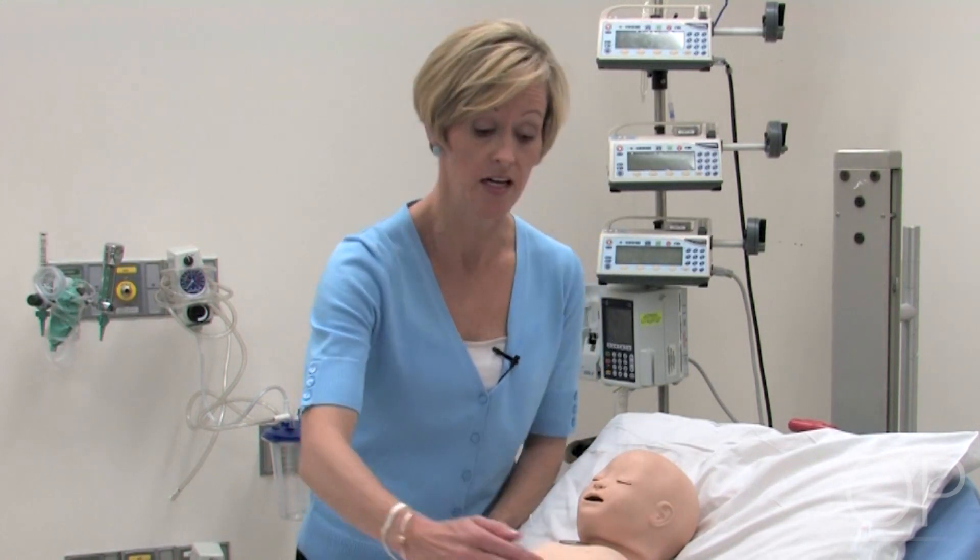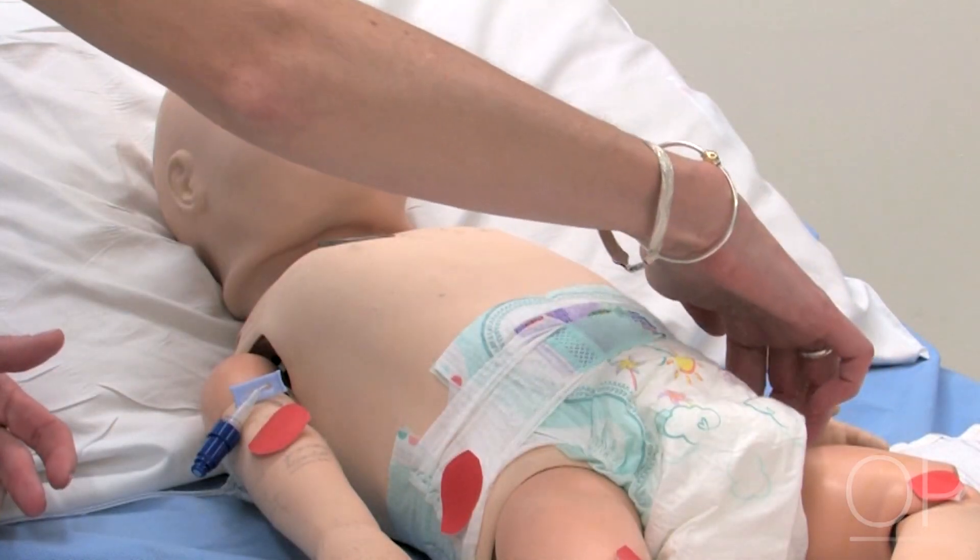When placing a patient on his side, we like to avoid any direct pressure on the hip bone.